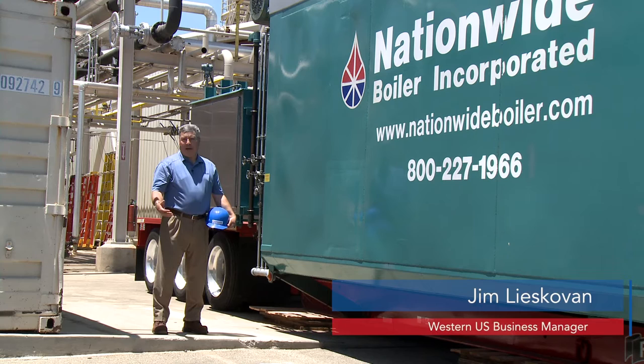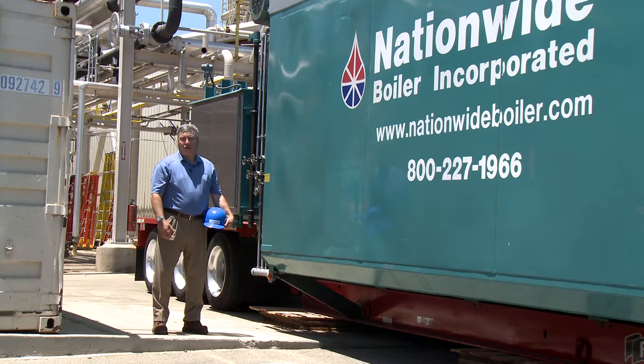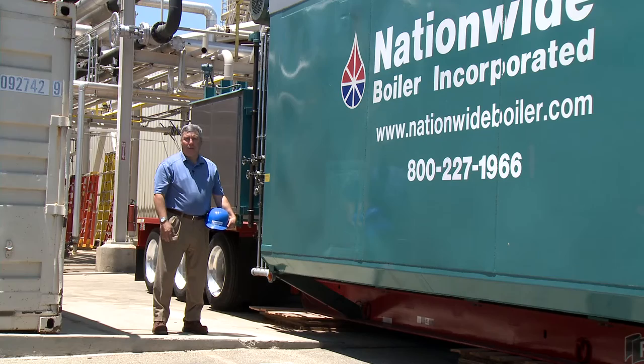Good afternoon. My name is Jim Liskovan, and I'm with Nationwide Boiler. Our objective today is to walk you through a rental installation process and to show you what it takes to set, to level, and to pipe in a rental boiler at your facility.